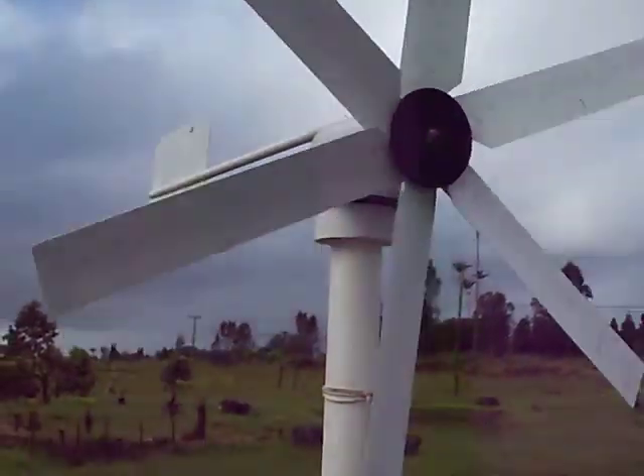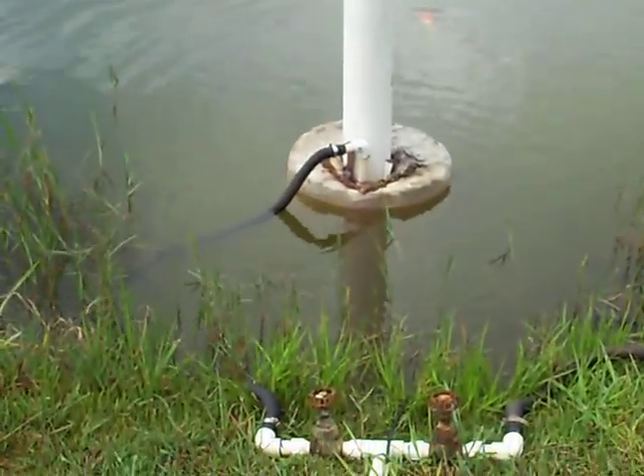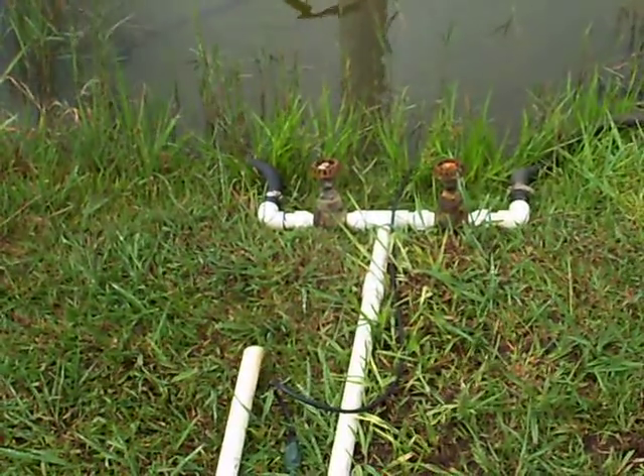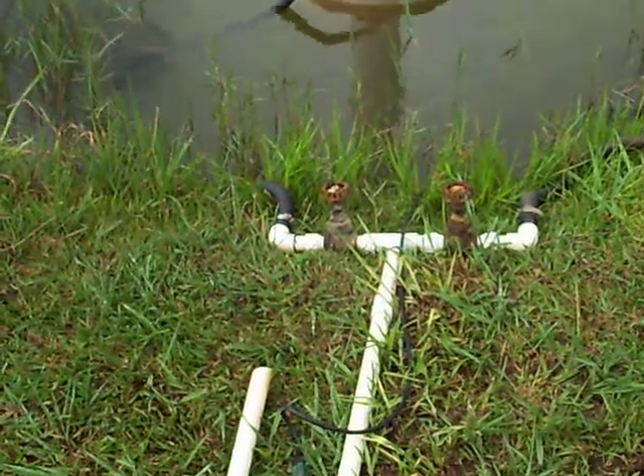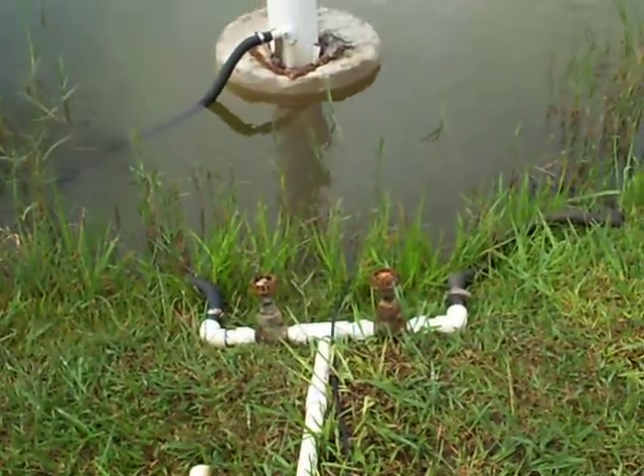It really works well. It's been really serviceable. You can see I've got a couple of valves, a one-inch pipe. One valve is for the windmill and one valve is for an electric pump that I can use if I need it.